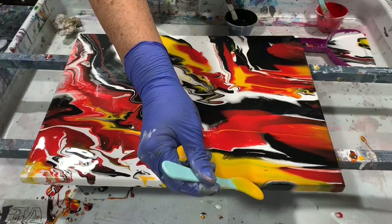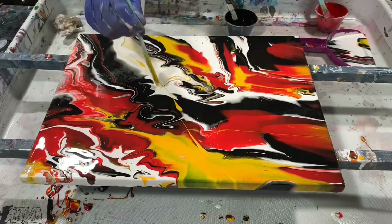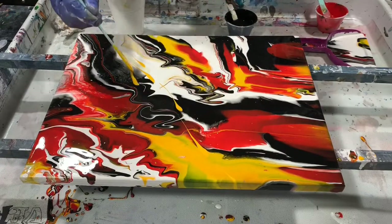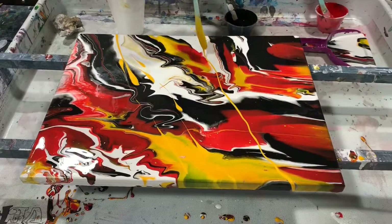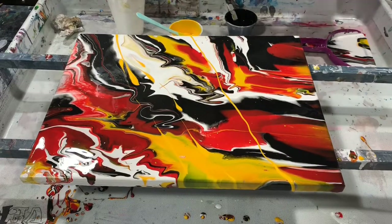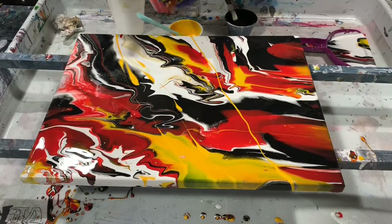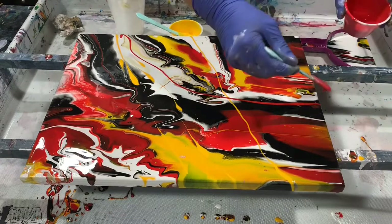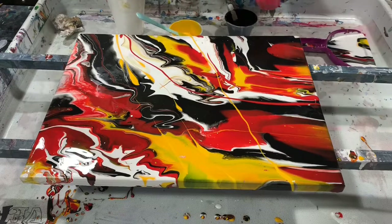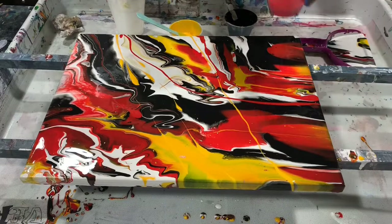I am going to add a little more yellow in here — just take my little stick here and add some yellow lines, and also some red. Add a little bit more red, and put a little more red up in this area.